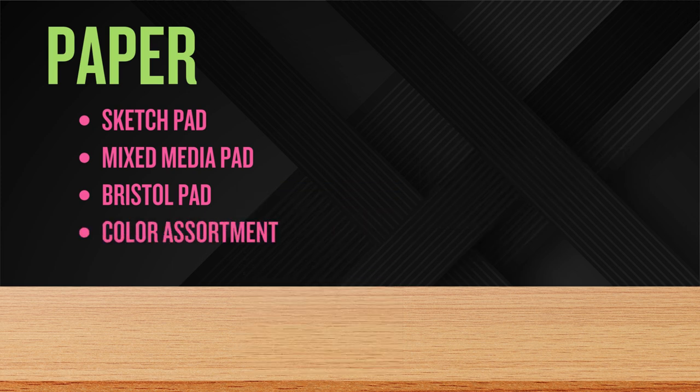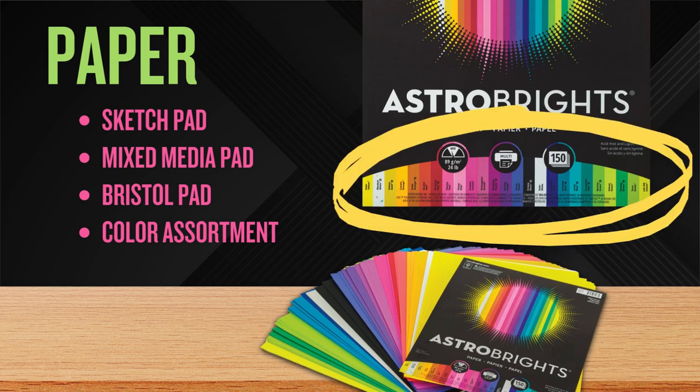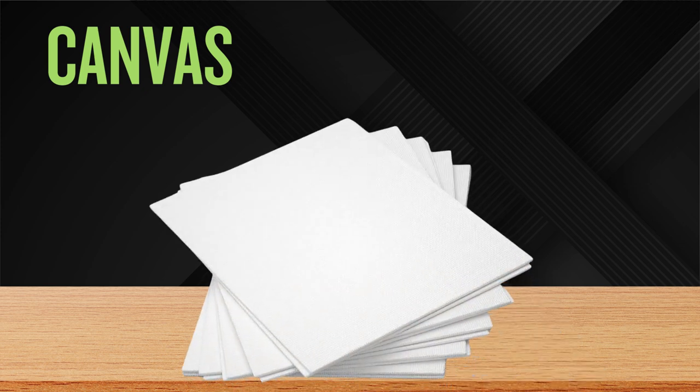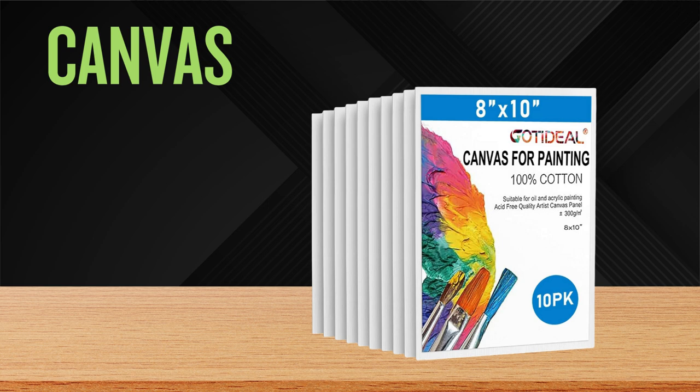We also want a wide assortment of colors for our collage work. I recommend this color assortment of Astrobrights paper — it provides a wide variety of colors at a very reasonable price. It comes with about six sheets of black paper, but you may want to get more black paper because we tend to use it a lot. Another option, totally optional, is to use canvas boards for some of your assignments. Canvas is sturdier for layering paints and mixed media, and you can often find packs of 10 8x10 canvas boards for around $10 to $12.